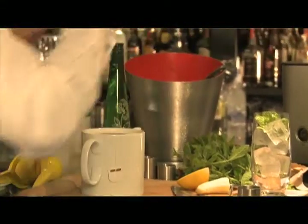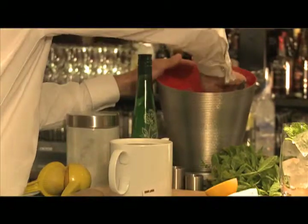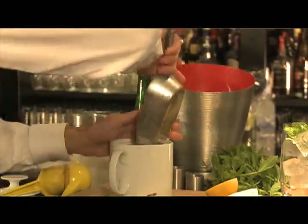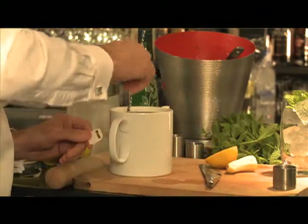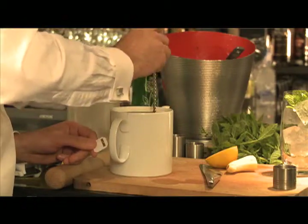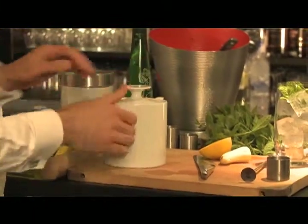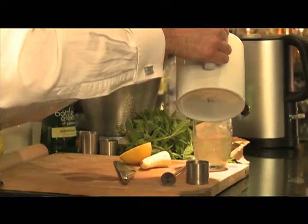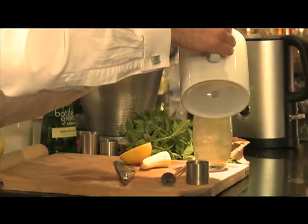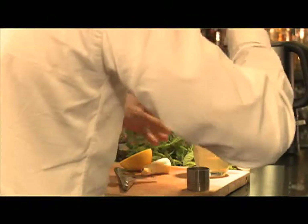Then I'm going to add ice to the teapot. This is really going to act like a cocktail shaker — but instead of shaking it, I'm going to stir it. Then I'm just going to strain that over the ice and give it a little stir.